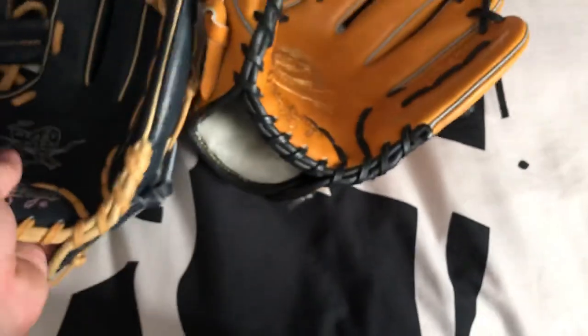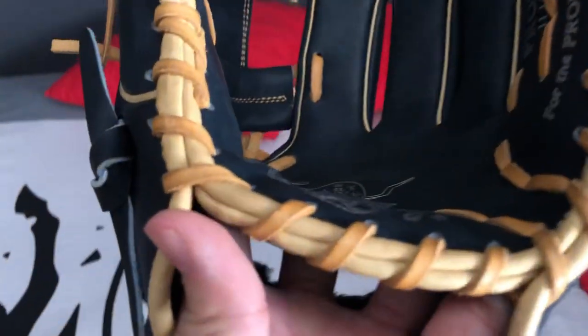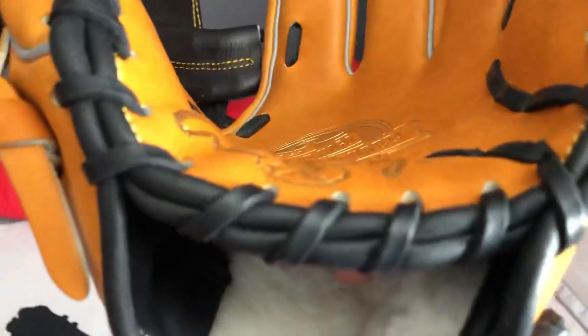The palms on these are very different. You can see the thickness of that heel — it's a lot thicker on the Pro Preferred because they do use a lot more padding.